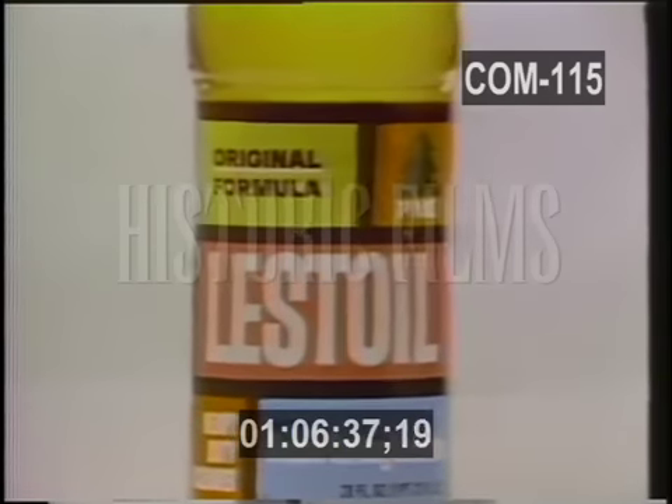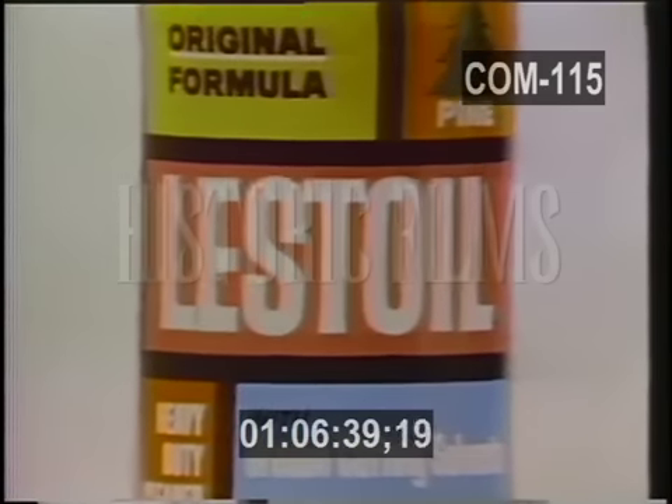See, Less Toil solvent each stains up. Buy Less Toil, the household cleaner with grease-cutting solvent. It's so easy when you use Less Toil.